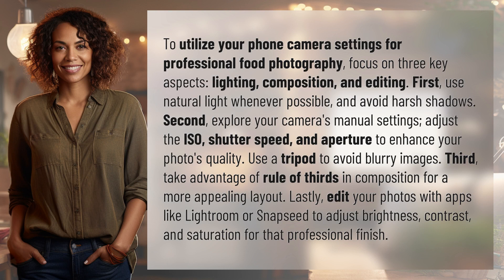First, use natural light whenever possible and avoid harsh shadows. Second, explore your camera's manual settings — adjust the ISO, shutter speed, and aperture to enhance your photo's quality. Use a tripod to avoid blurry images.